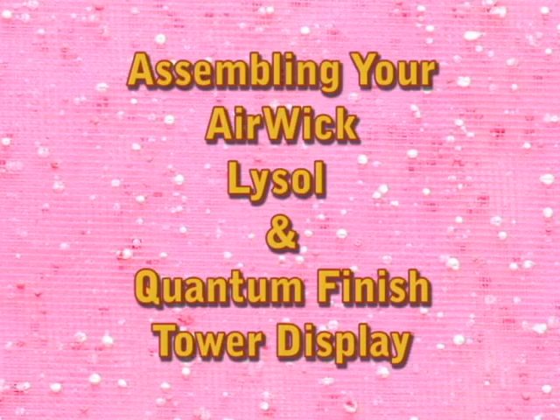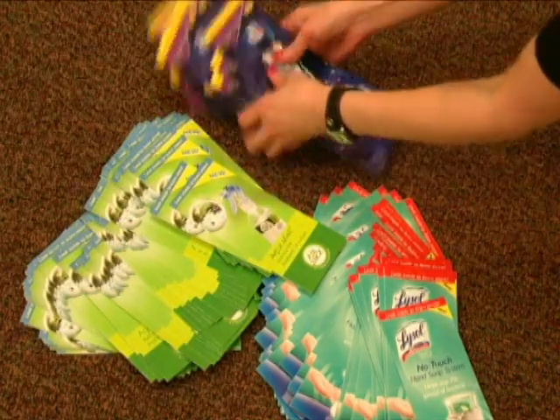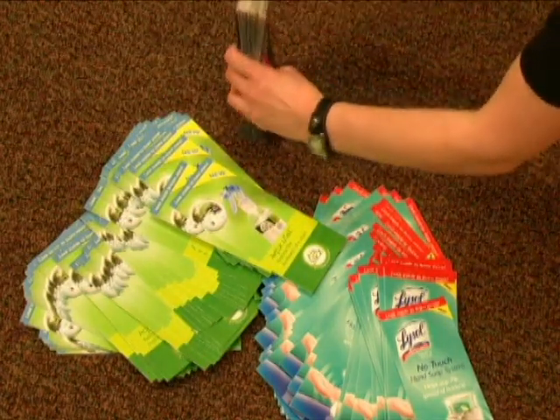Assembling your Airwick, Lysol, and Quantum Finish tower display. Begin by opening boxes one and two of your kit. If the brochures in the kit are scattered, please take a moment to separate and organize them.